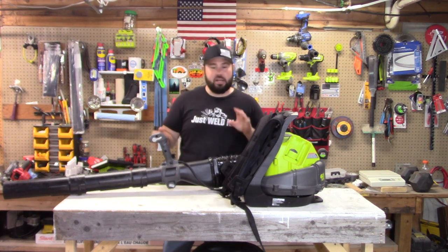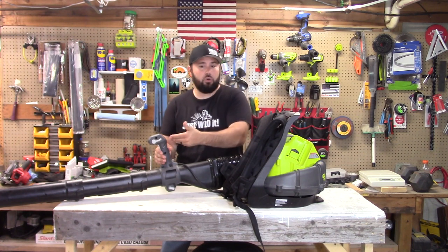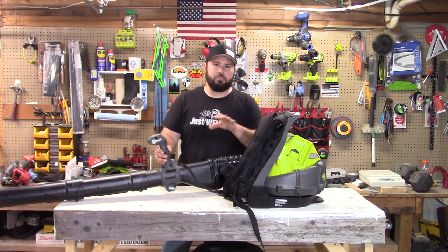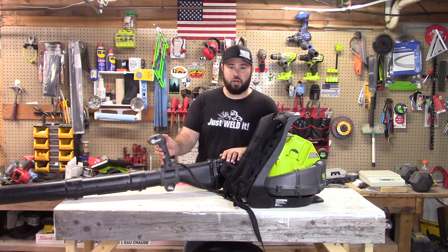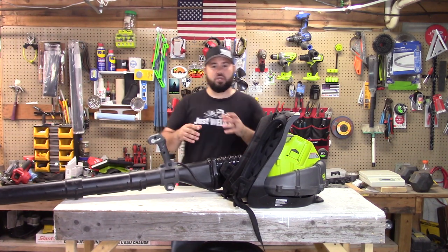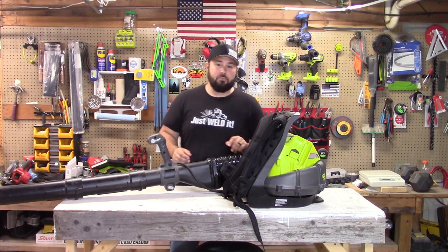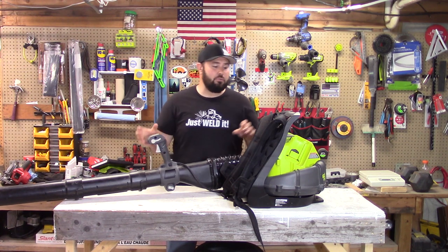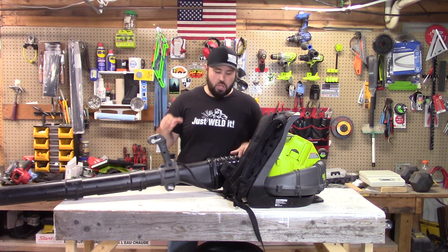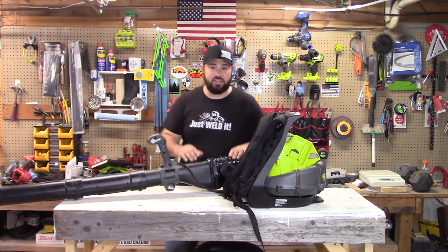Now for runtimes. I'm not going to just hold the trigger — I'm going to pull the trigger and hit the turbo boost button the whole time, because that's how people actually use these blowers to get maximum performance. I want to see what the maximum runtime is at maximum power. Let's get into it.